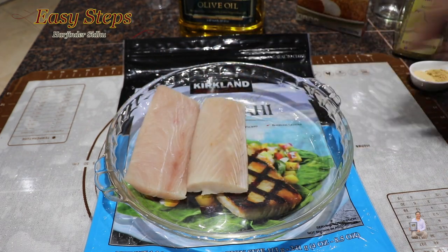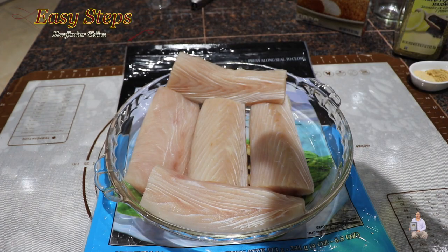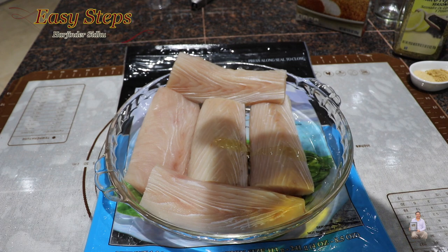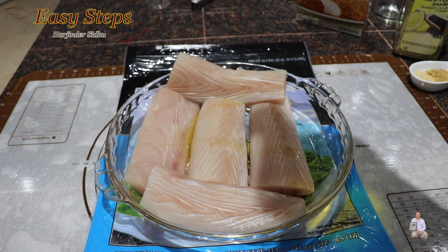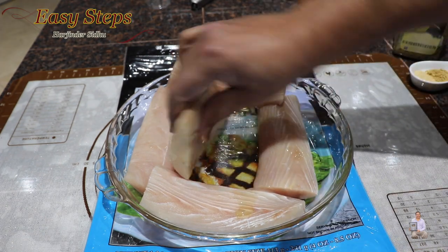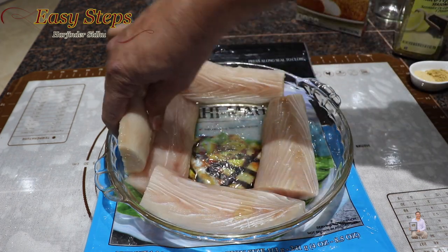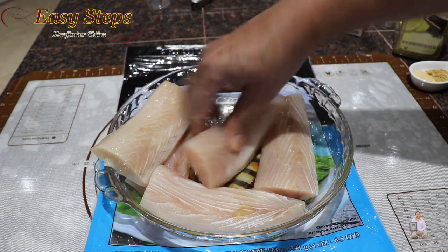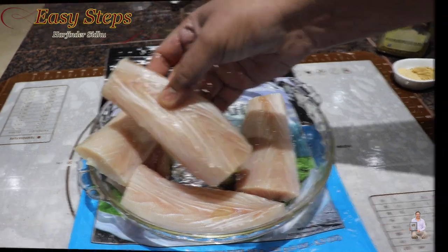Get a mixing bowl and lay out the fish pieces flat. Add a very little amount of olive oil — just a couple of drops on each piece, about one teaspoon total. We want to make sure the fish is nicely coated with olive oil so that when we add the dry spices, they will stick better and not fall off.